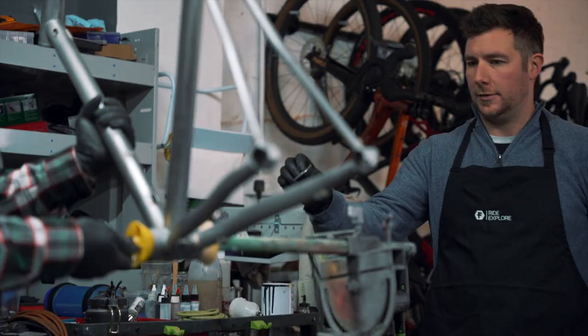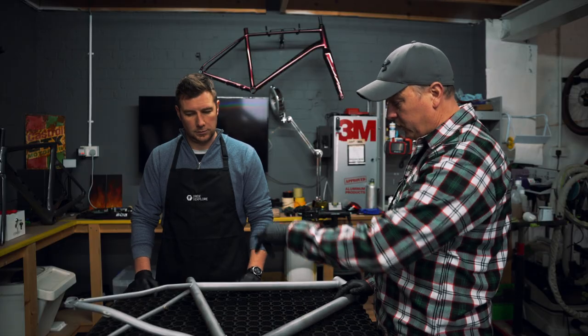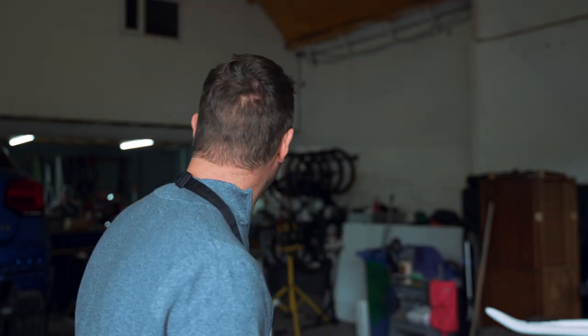Once it gets mounted on the stand, everything else then gets masked off. We do not want paint anywhere near the threads or any of those kind of bits. As soon as Johnny finishes this call, we'll get started. All right, let's work.